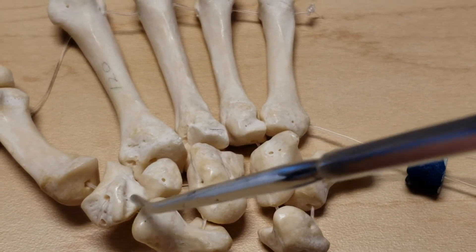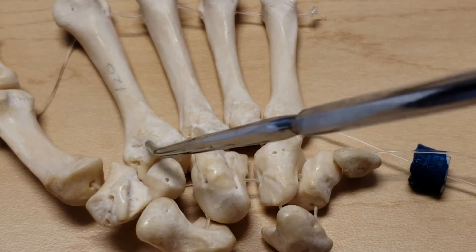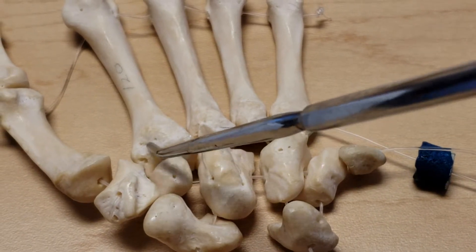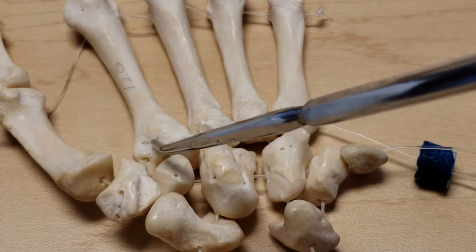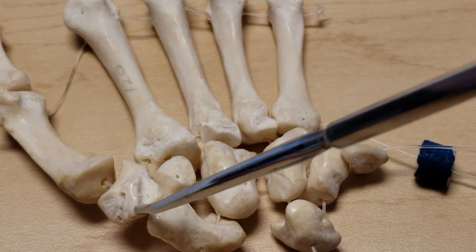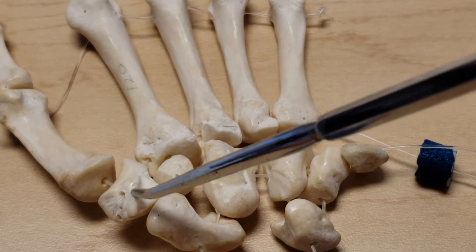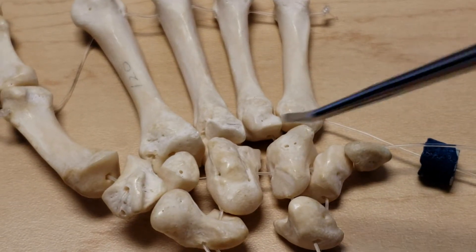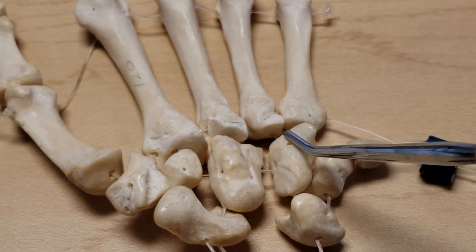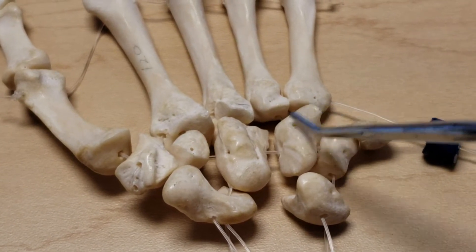Notice on the trapezium there's a groove angled towards the second metacarpal — that's for the tendon of the flexor carpi radialis to lie in as it goes towards the base of the second metacarpal where it attaches. This ridge or tubercle is for muscle attachment and flexor retinaculum attachment. The hamate has a prominence called the hook of the hamate or hamulus, which is also for muscle attachment and flexor retinaculum attachment.